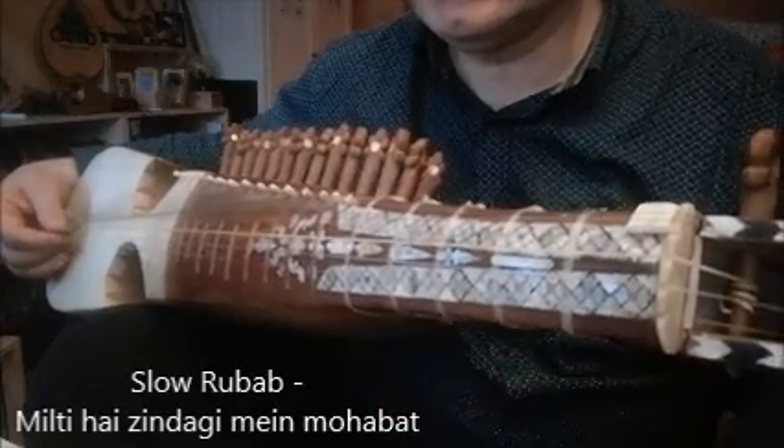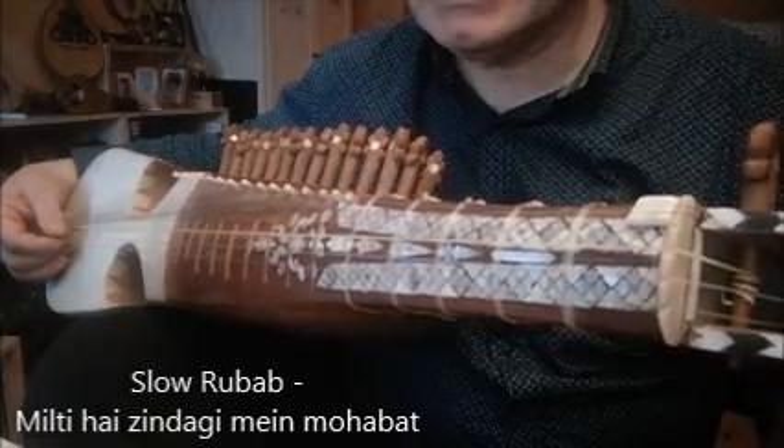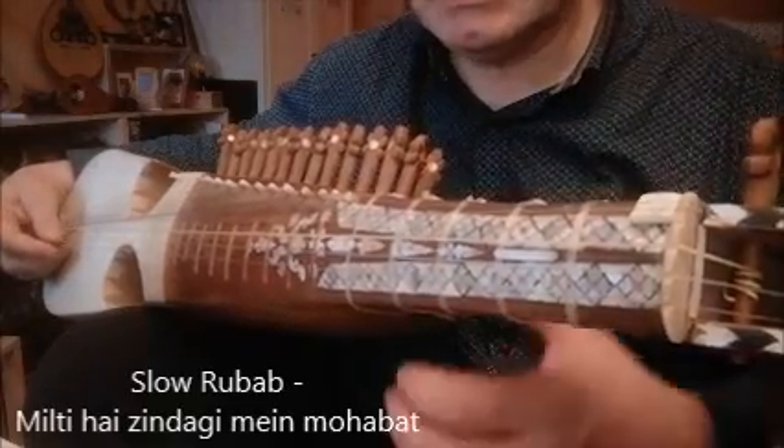Now we turn to the antara part, followed by three times the sthayi again. And the last Narma will be Narma number 4, which will start on Ni.